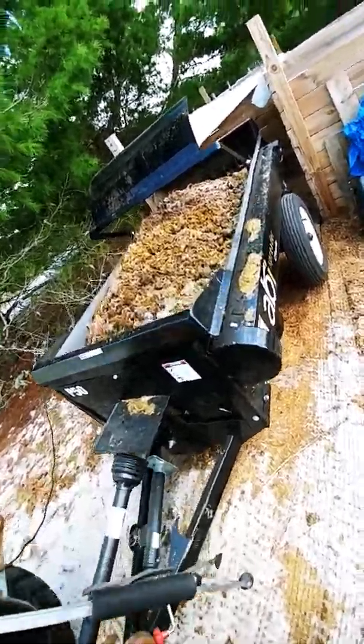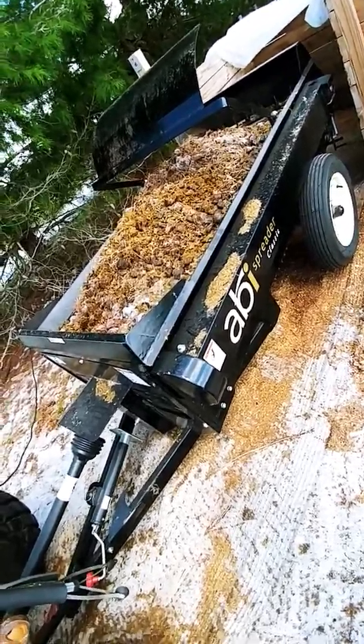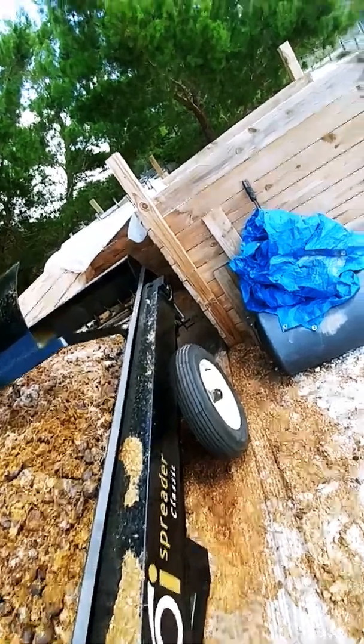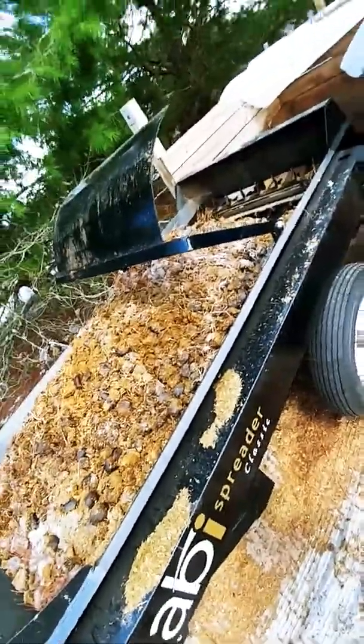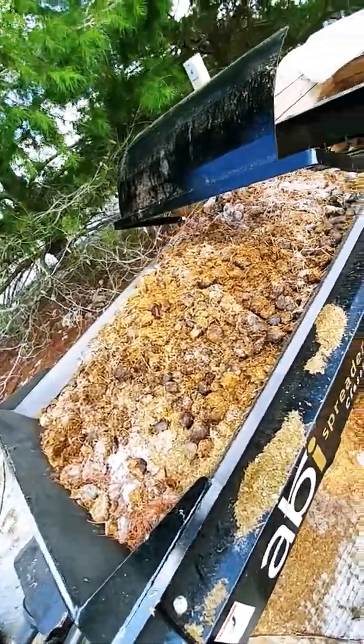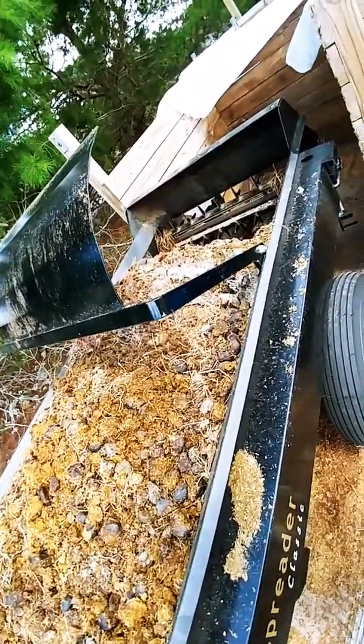So we've got an ABI spreader here. This is a 50 cubic foot, a P50. We've had this for a little over a year now, and it does a really good job. We're very happy with it, and we load this thing up. This is a week's worth of manure for two horses, three goats, and some chickens.